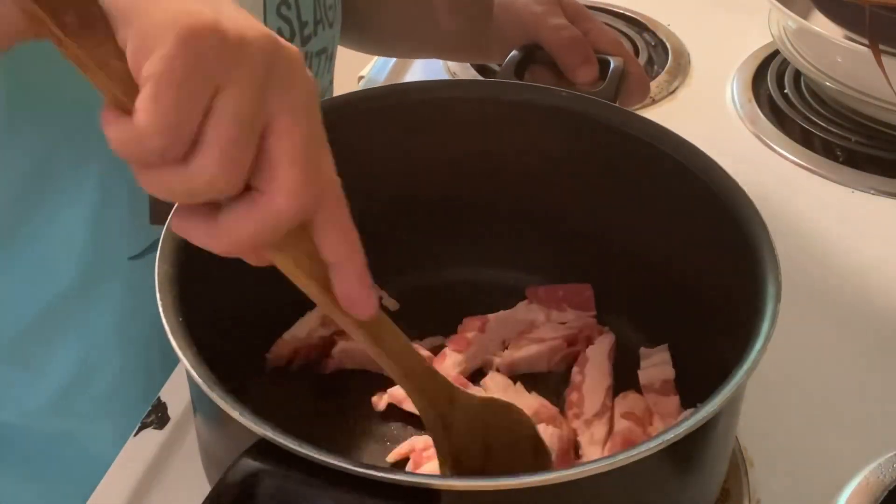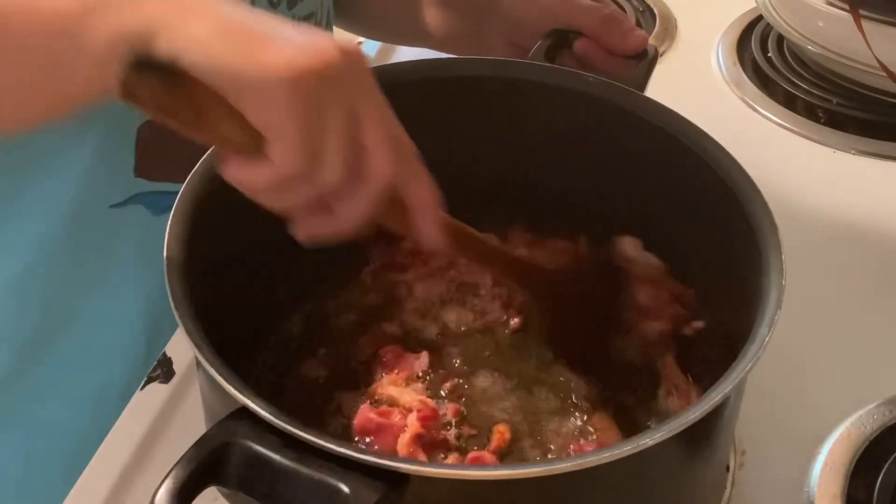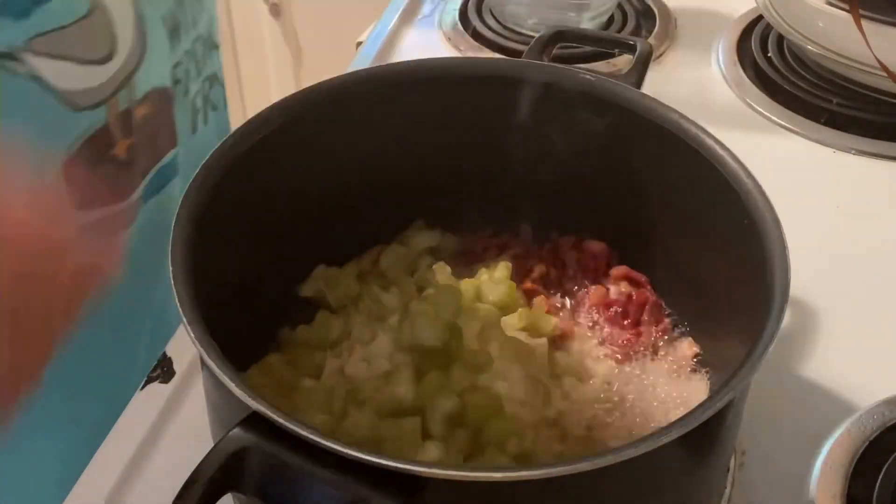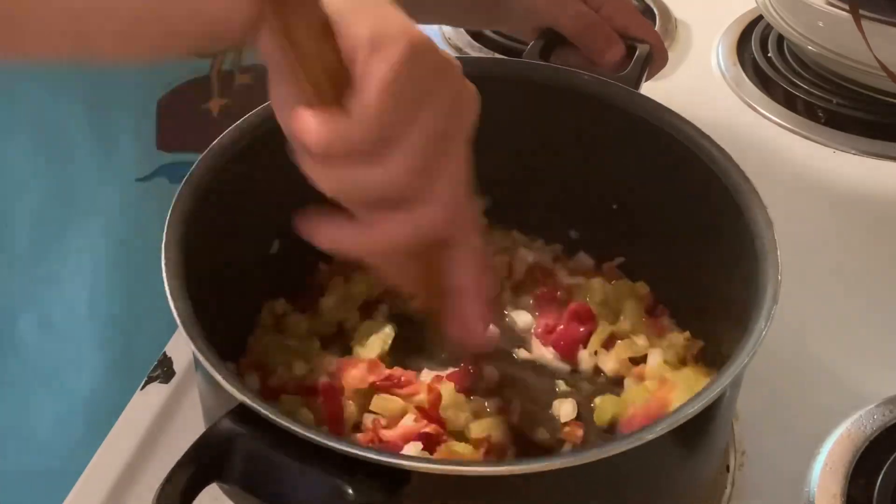Let's start by sauteing your bacon in a preheated pan until crisp. Once crisp, add onions and celery. Let that cook for about three to five minutes until they just start to get soft.